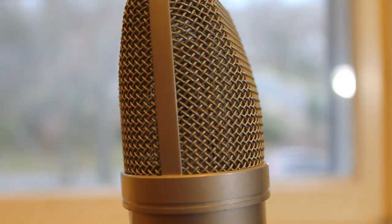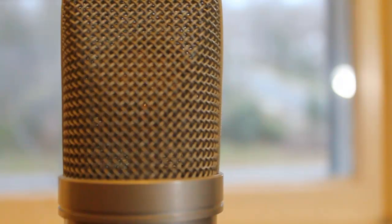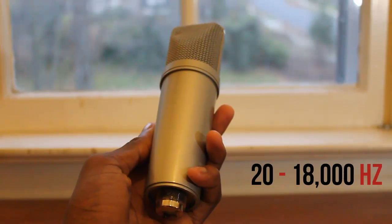I've got to say it's the highest-quality USB studio microphone on the market for under $150 in the United States. Behind this mesh is a gold diaphragm condenser of 22 millimeters with a frequency response pickup of 20 to 18,000 kilohertz.